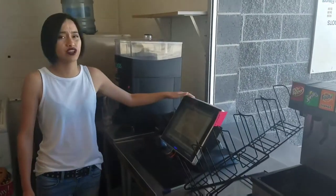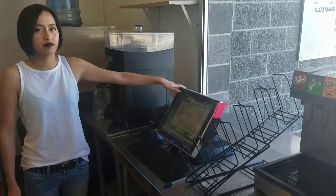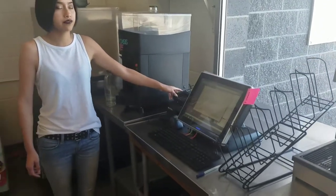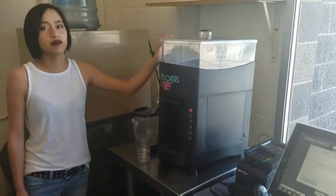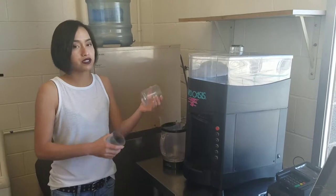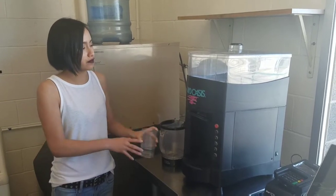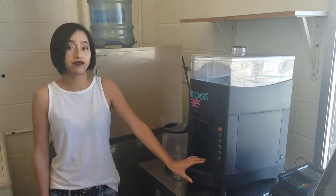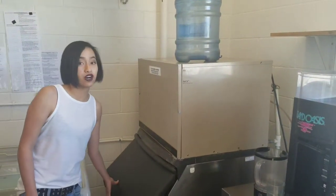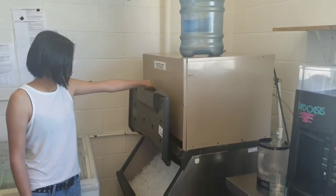Over here we have our cash register area — this is where all the people will be to get their orders. We also have a new card reader. Over here is our smoothie machine — basically you put some ice on top, fill up the cups, put the flavor in here, and let it run. We have many different flavors. Over here is our ice maker — this makes all of the ice in this outlet.